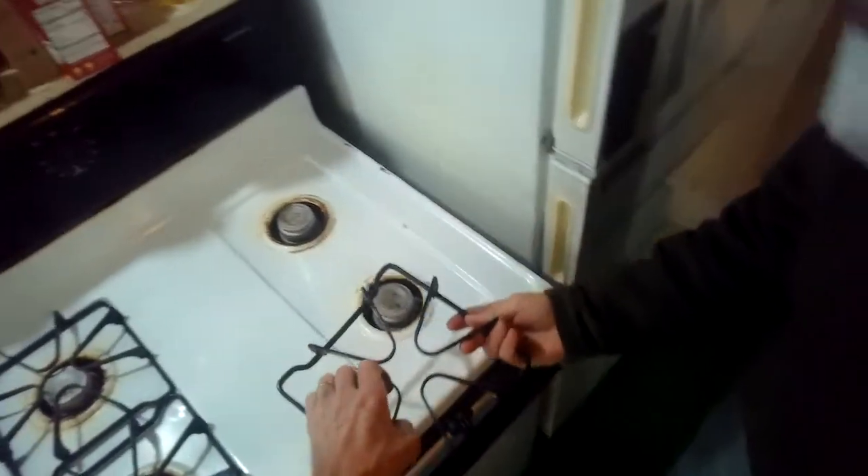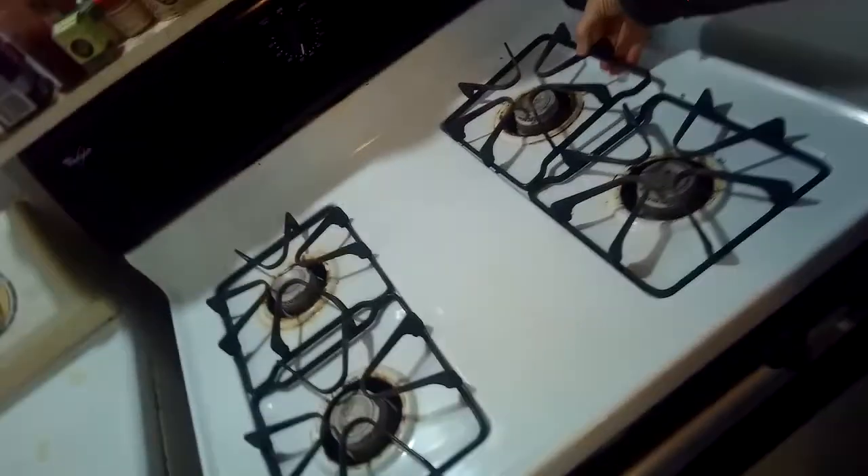The oven did great — it got up to 350 degrees, took about 15 minutes all together.